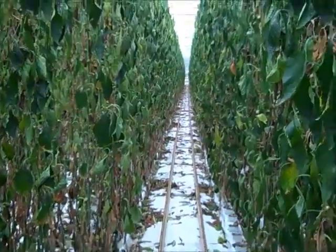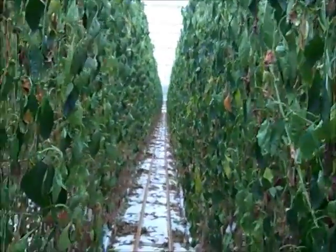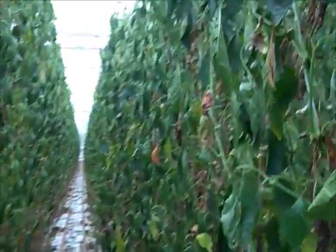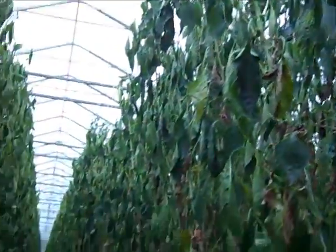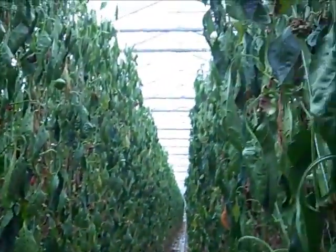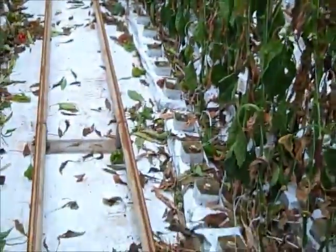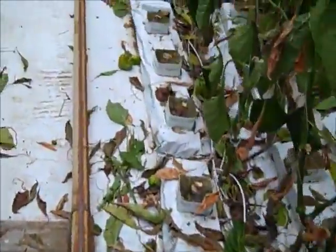Pepper plants — the pepper crop of this year is all done, everything's finished, everything's picked. You can see the plants are wilted because we are trying to get the bags dry, to dry them out.